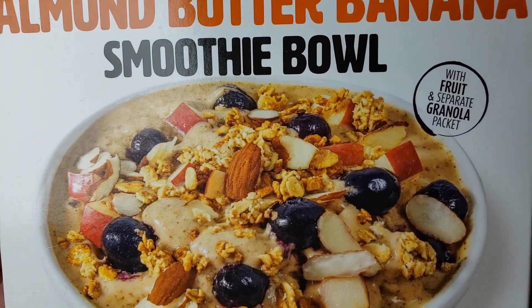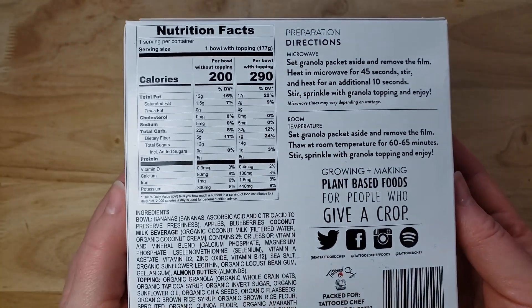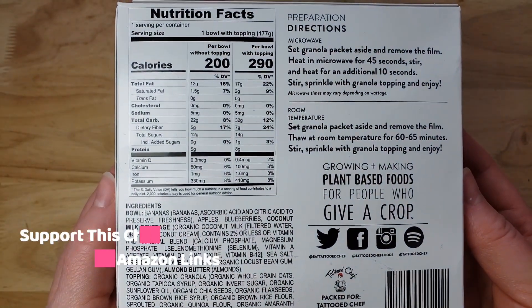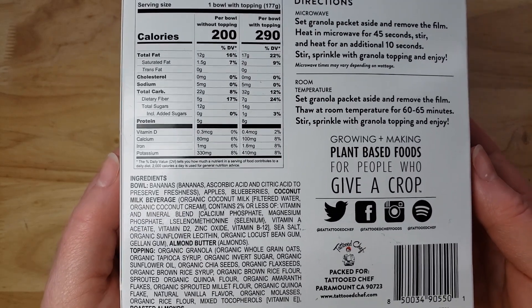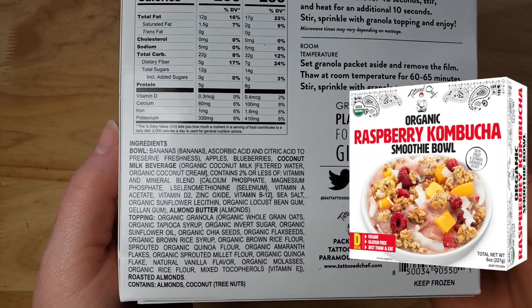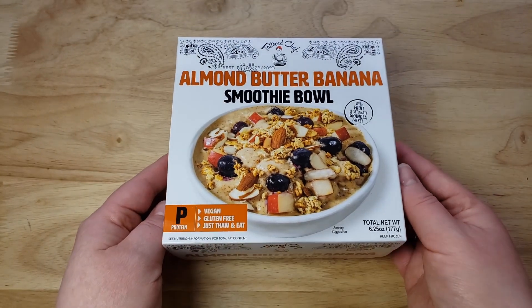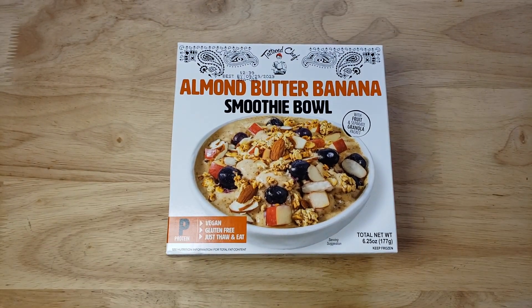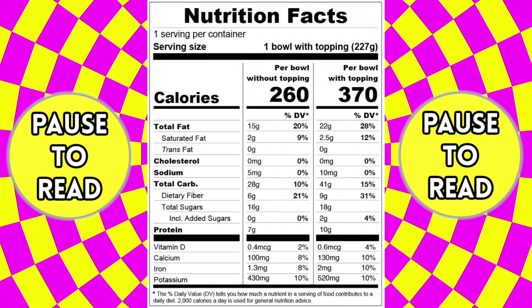The fruit included is bananas, apples, and blueberries, which seems to be the majority of it. We did one other smoothie bowl from this company and that was pretty good — that was the kombucha smoothie bowl, which was surprisingly really good. And if you guys don't know, we are the largest YouTube Tattooed Chef reviewers of the food.